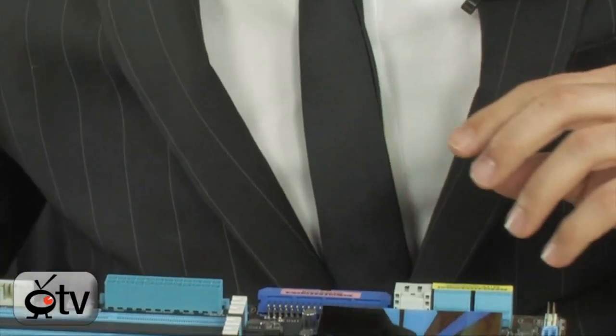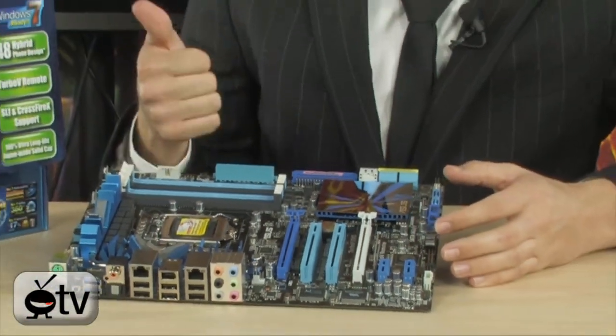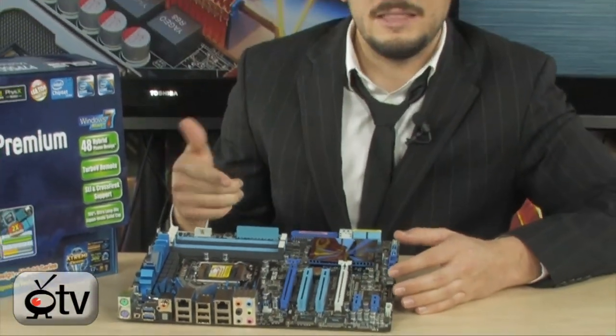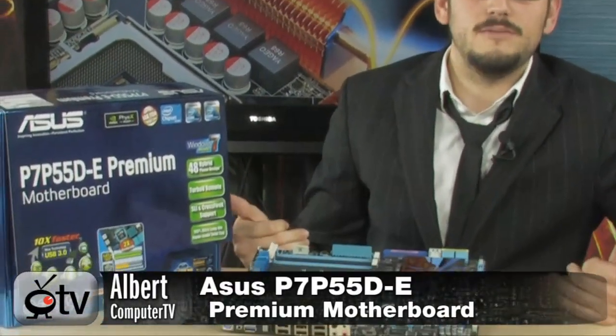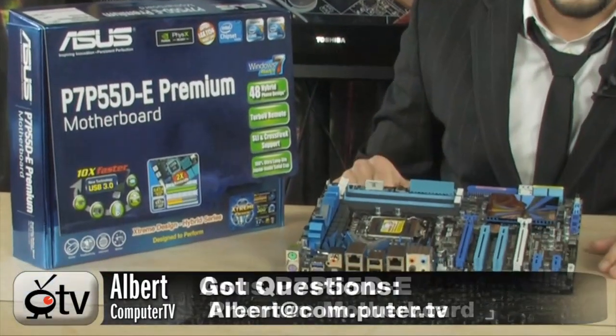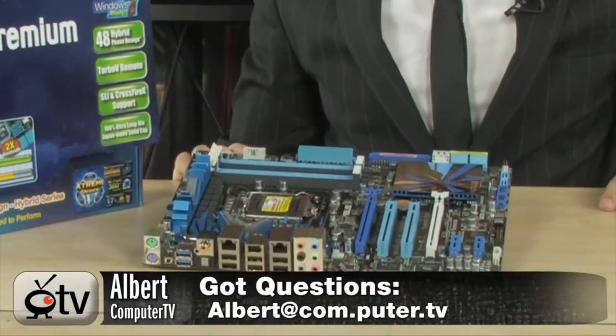And that's basically it. It has all the other Asus premium features: Fan Expert, Q-Connects, Express Gate, and Noise Filter — high-end Asus features you'll only find on Asus motherboards. Being the premium version, it has all of them plus the regular features of the P7 P55 line. Really nice setup, good for everybody. If you have any questions, email me, and I'll see you guys next time.